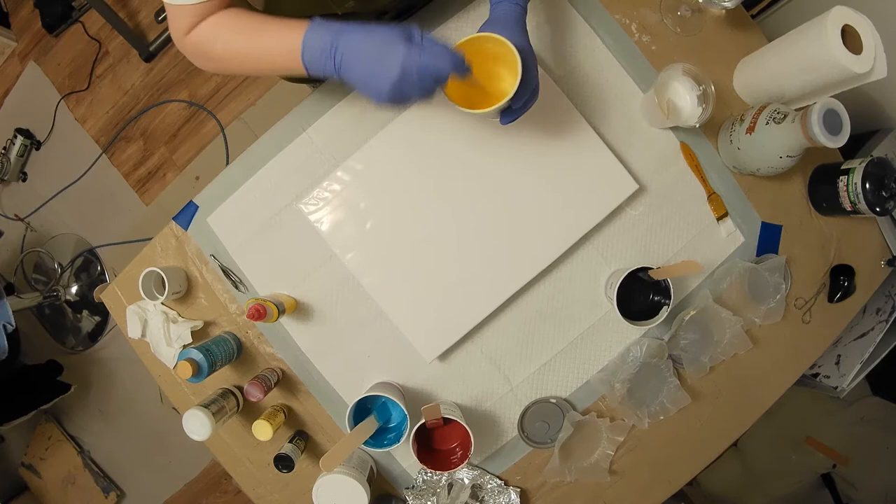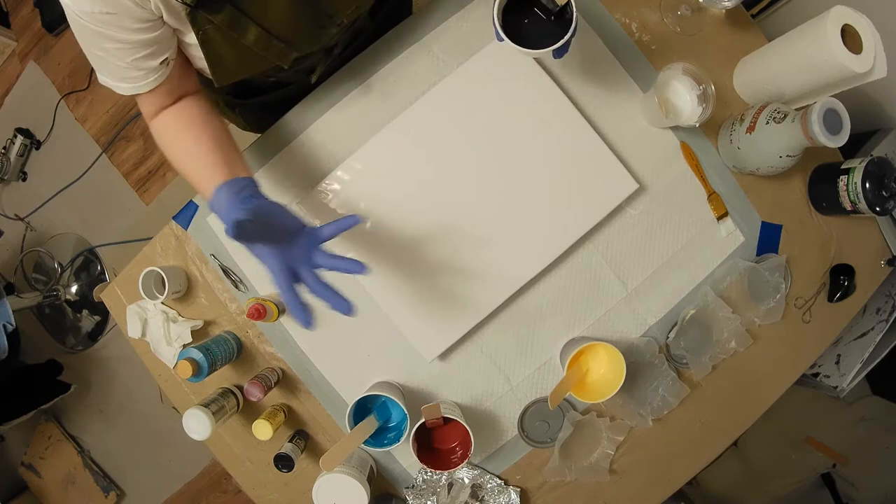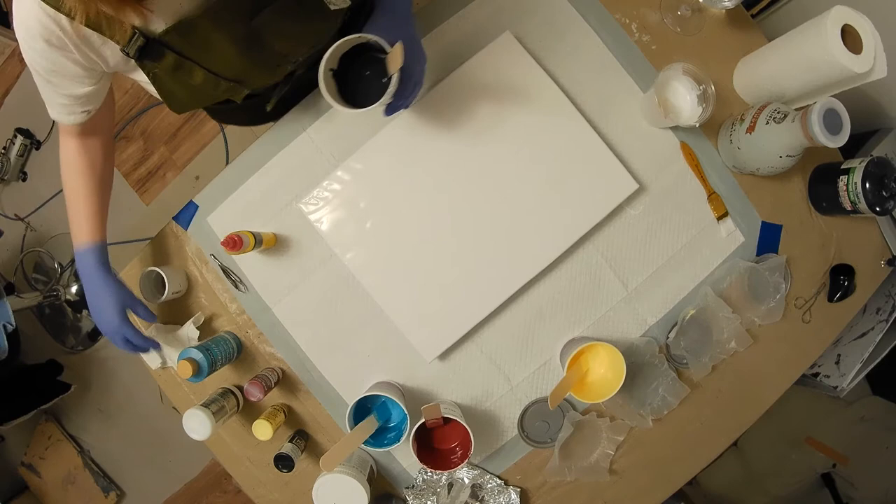I do paint, but I take a while making a painting — I stop and I start. So I love the acrylic pour painting because you just pour it down and tilt it off, and it creates something different every time. Sometimes you love it, sometimes you hate it.